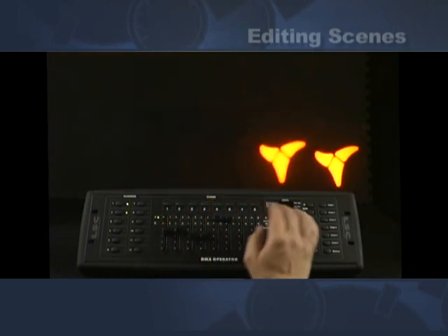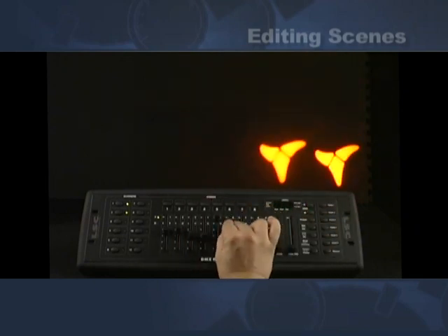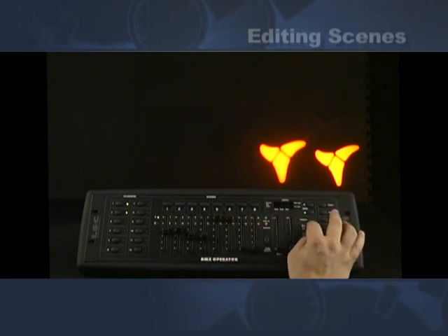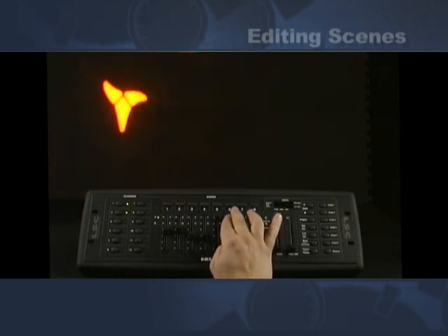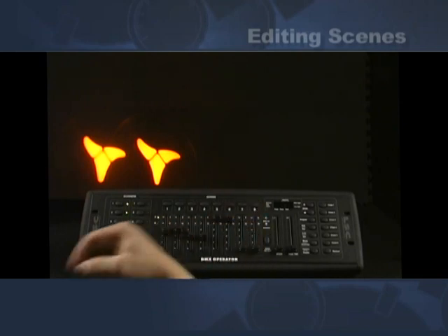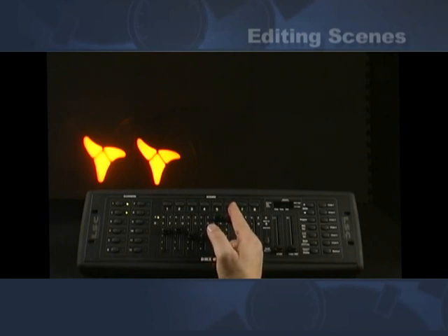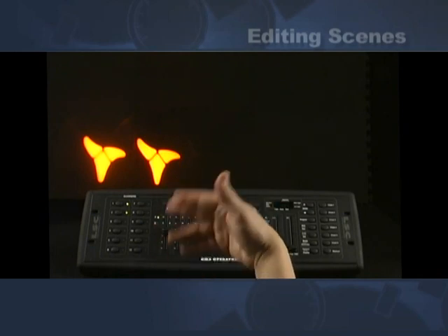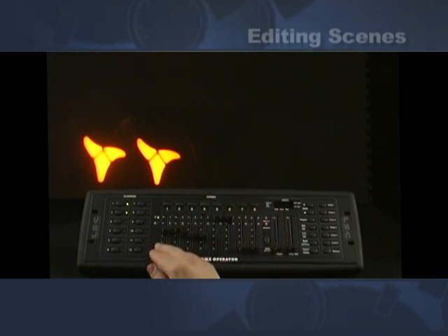So we're going to modify the other scenes also. Again we recall that scene, re-adjust, go up to 254, re-enter it, go back to scene four and do the same thing. Note that the pocket scan has a feature where if you put channel six all the way up to 255 it automatically runs itself to the sound — it has a built-in sound chase. Just one of the features on there.